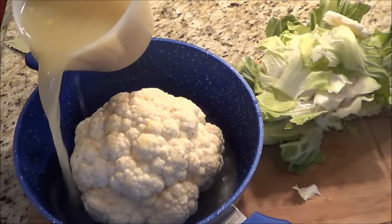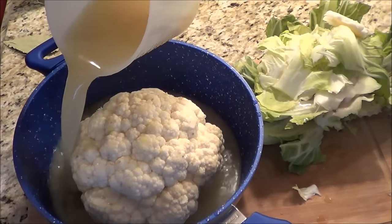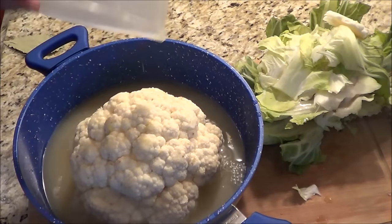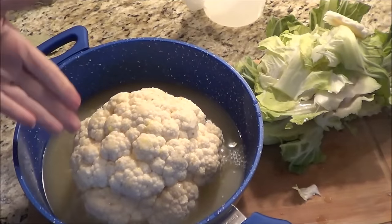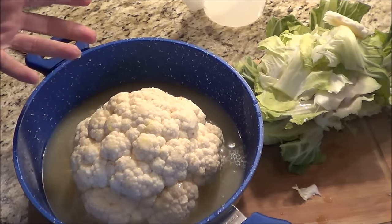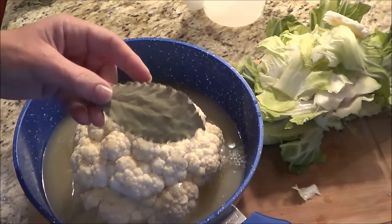I'm making a mess here. So we're just going to fill up the pot. If you have a smaller pot it would be better, because you should try and cover quite a bit of the cauliflower. But this is the smallest I have, so we're going to use it. I'm going to throw in a couple of bay leaves.